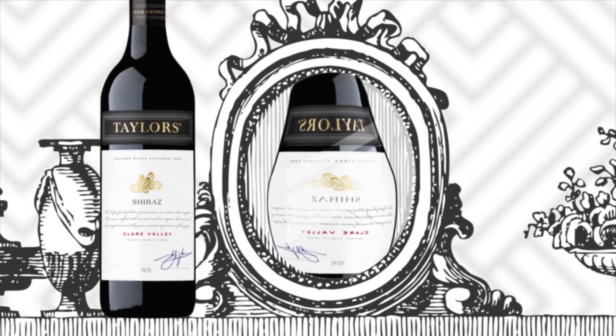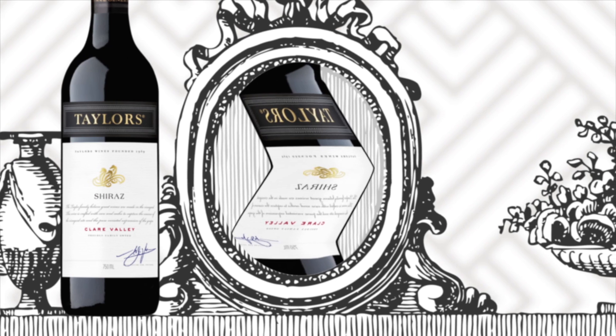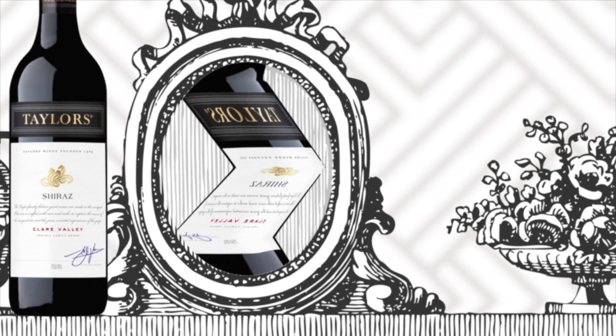Conversely, chill a wine too far and all the flavours are suppressed. The tannins become astringent and harsher, and the acid is accentuated, making it taste too sharp.